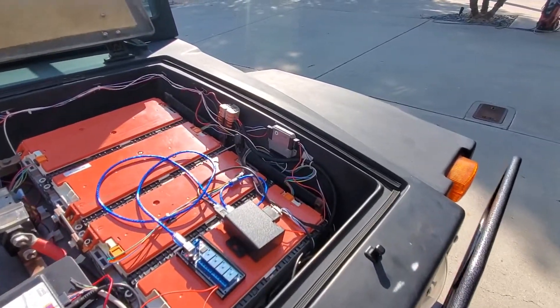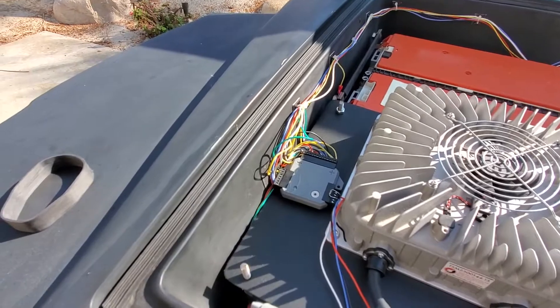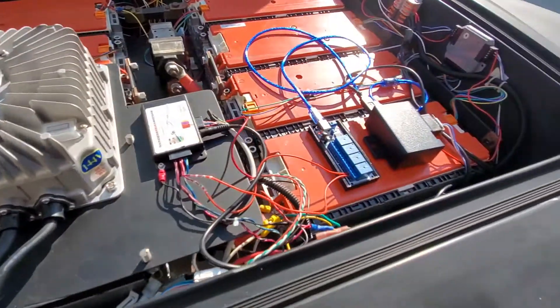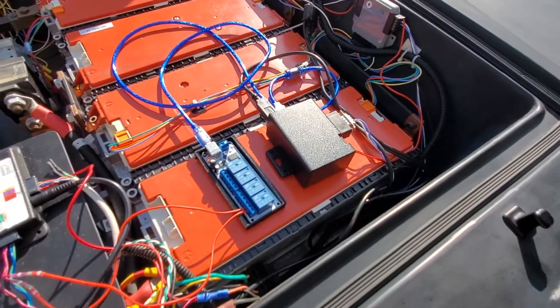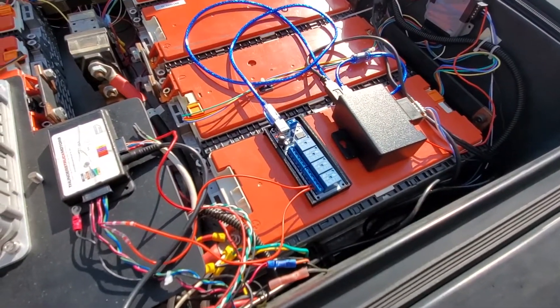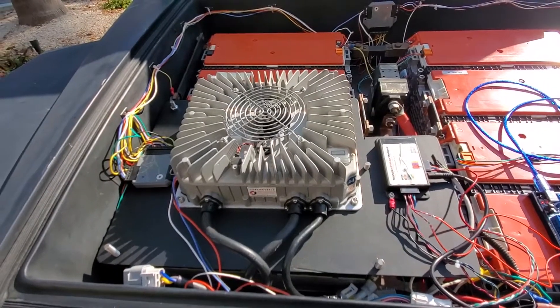I have my three BMS units set up — one, two, and three — all monitoring the batteries all the time, driven right now off this Raspberry Pi. Next to it I have the relay board which just tells the charger to cut off when the batteries get to full charge.